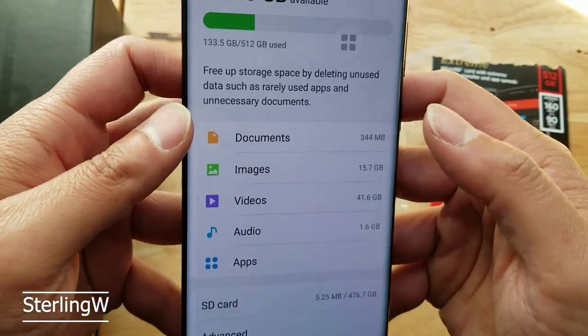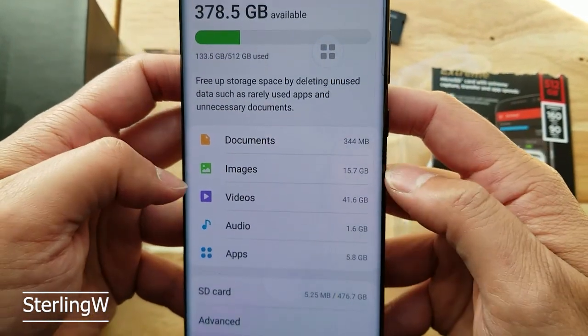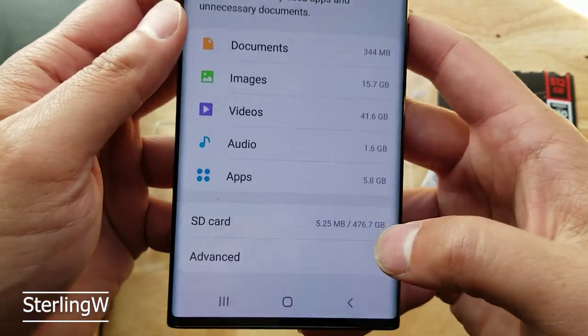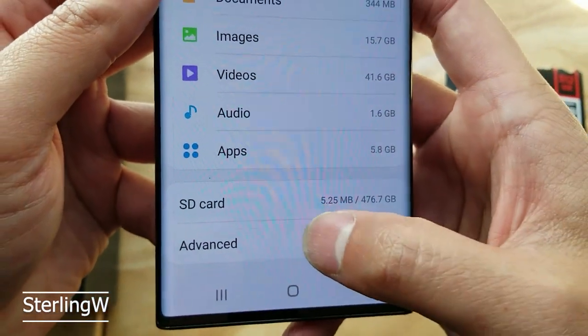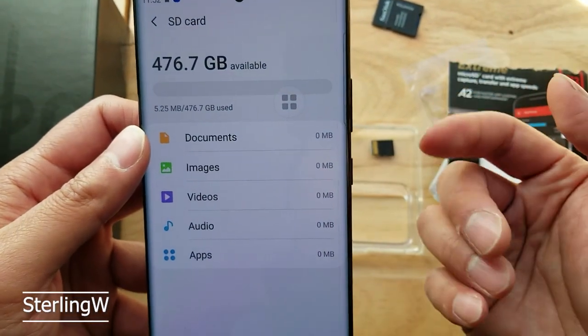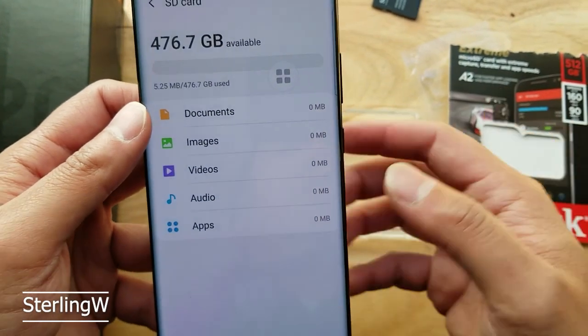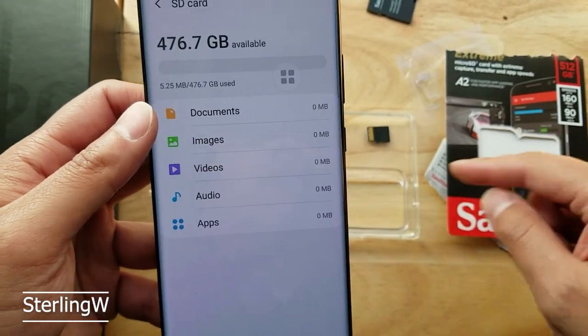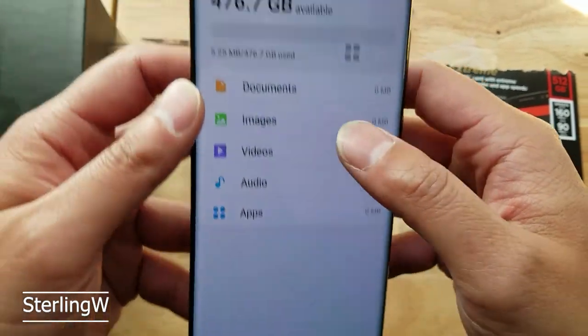If we go into storage again — I've already formatted this card. As you can see, I put a lot of gigs in images and a lot of gigs in video, so that's why I got this card. Now I could start recording onto my SD card. SD card wise, absolutely nothing — I just put it in. There was around 50 megs or so of the stuff that came with the SanDisk. I'm going to go ahead and format it, so let's go ahead and format this baby right now.